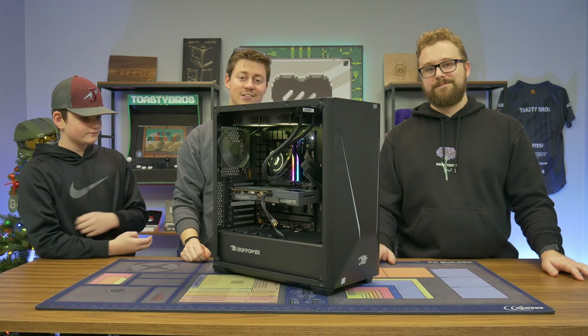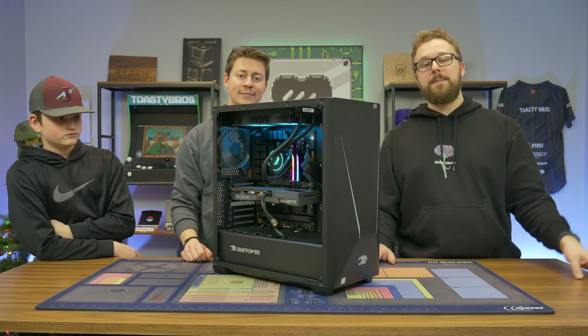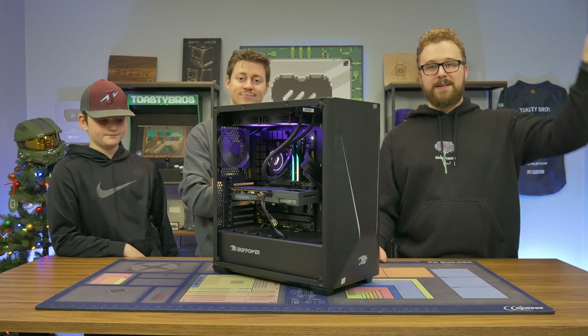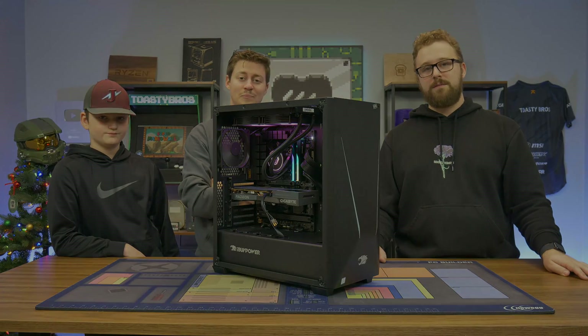Probably the worst part is getting all the screws lined up, and cable management's not always the funnest either. If you want to see future videos on Toasty DIY, be sure to subscribe and let us know how your first gaming PC build experience went. If you want to see more videos like this, comment down below — like, comment, subscribe, and we'll see you guys in the next one. Peace out.